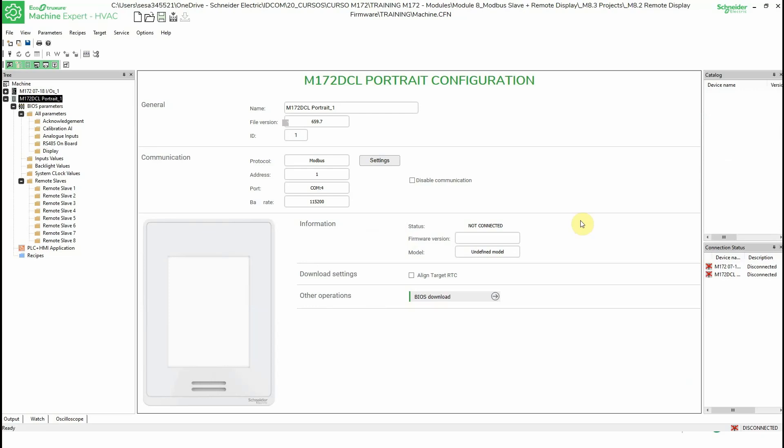We can buy one for flush mounting and if we want to change the program, we don't need to do anything special — just download to the new display. I have downloaded the EcoStruxure Machine Expert HBC installer for this display, which is the one I have here.